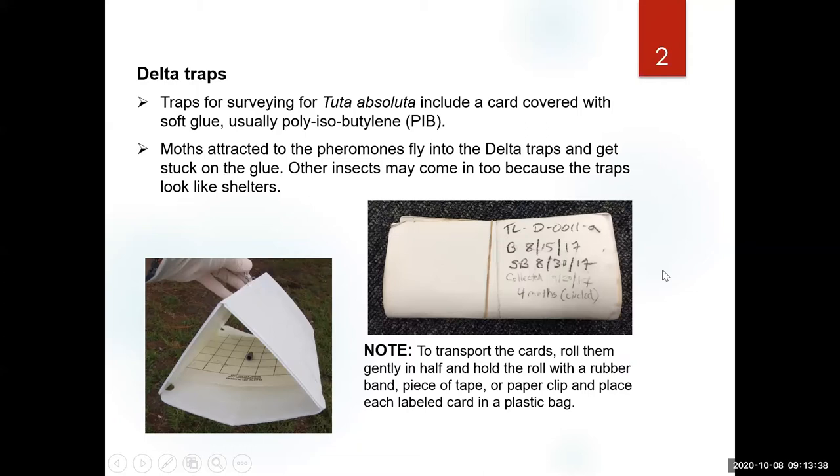There are proper ways to transport and move these traps. Never put plastic on top of them or flatten the two faces. Make sure you roll them gently against the folding line, and you can hold that fold with a rubber band, paper clip, or a piece of tape. This glue tends to stick to everything, so always keep these traps rolled and inside plastic bags.